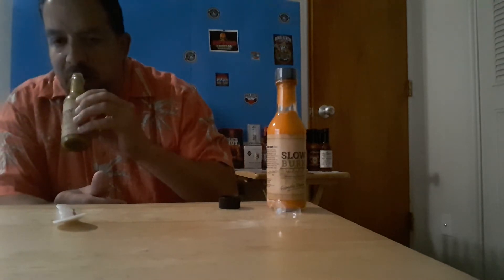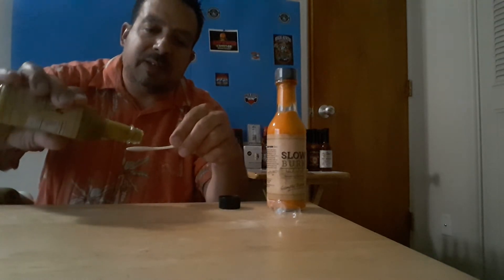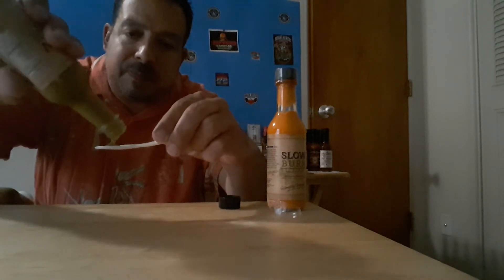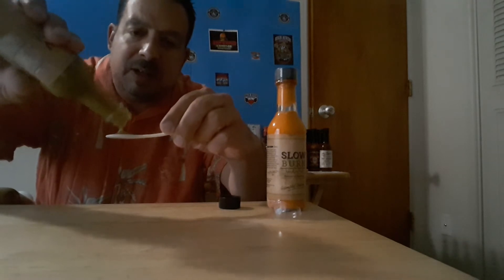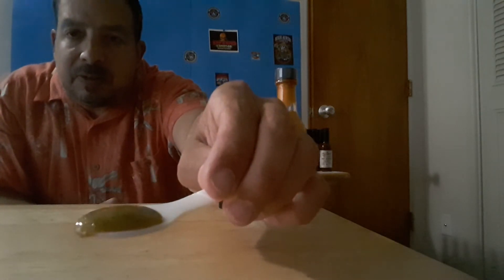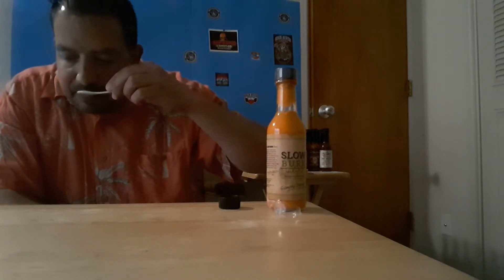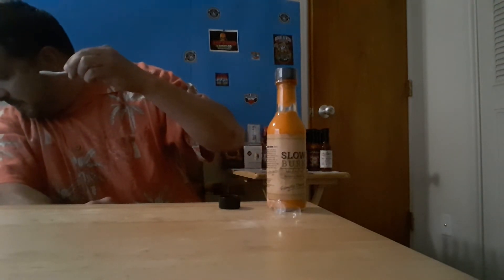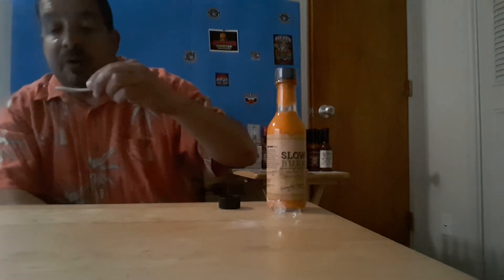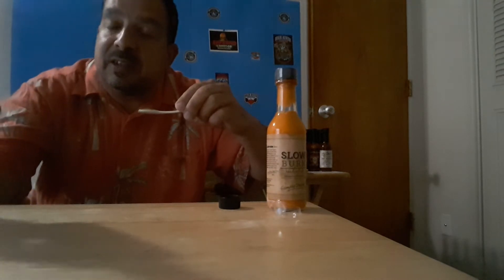...almost seaweed-type aroma to it. I can smell the serrano peppers coming through, but there's something else going on here. We're gonna have to go with the taste to find out. Here's the pour — it's a medium to thick sauce, nice consistency. I like that. What is that — sesame oil? Well, we're gonna find out. Starfish Fire, and this is Instant Karma.